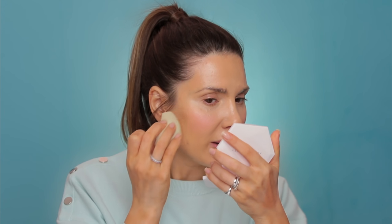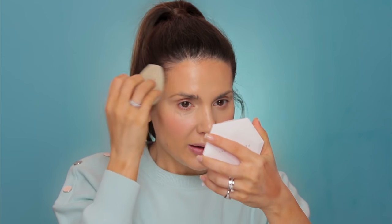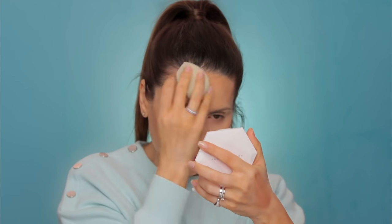Next I'm going to use the bronzer — the NARS Laguna liquid bronzer. I'm going to take this Fenty Beauty sponge. I normally like to apply this product with a brush — it uses less product. But I've noticed that most of you do better applying with a sponge. You have to let the sponge do the job — don't press too much. You don't need to create a perfect shape. This is just a bronzer; it's going to give a little bit of color warmth to the skin.